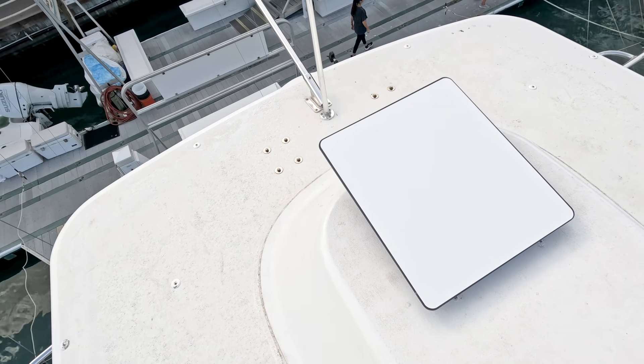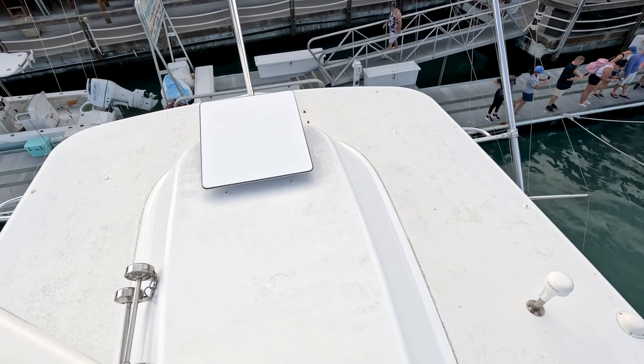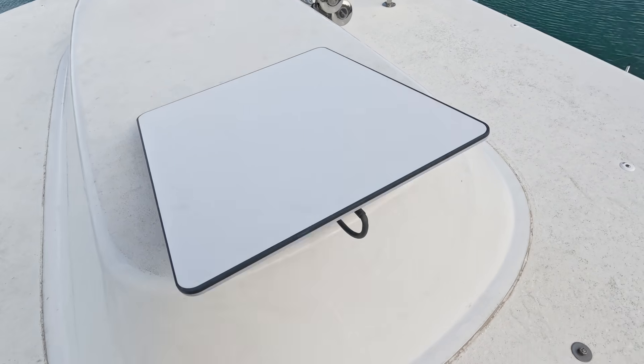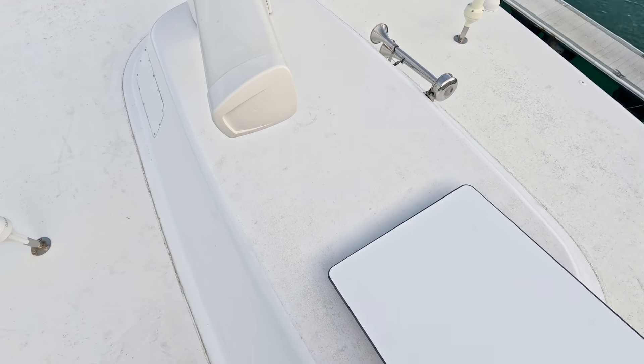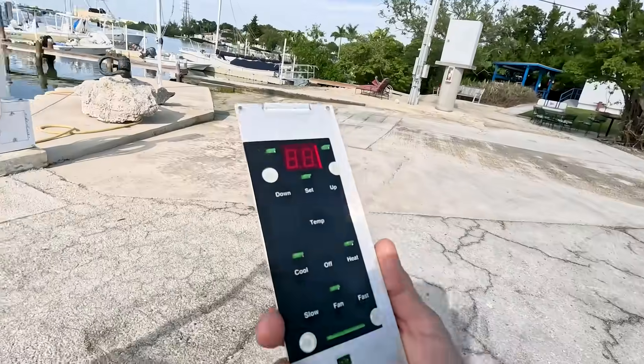We've got our Starlink antenna mounted. For the most part it looks pretty straight, nice and orientated with the boat. It's all connected. We've got a nice little clamshell in there for weatherproofing now, right in the cable, and we're mounting the modem. I'm going to go see if this is going to fix any problems for me.